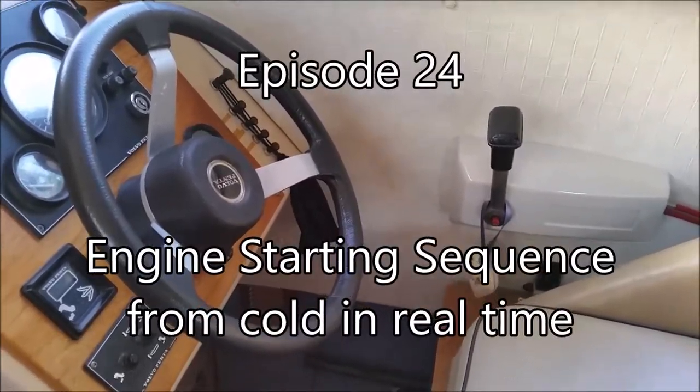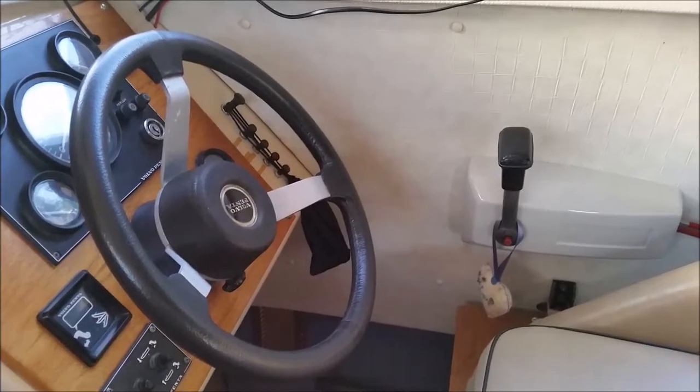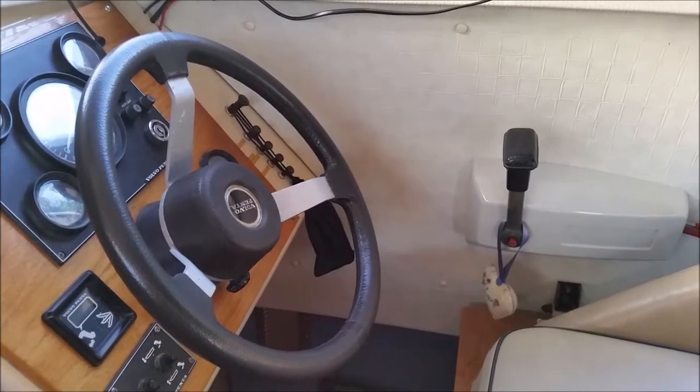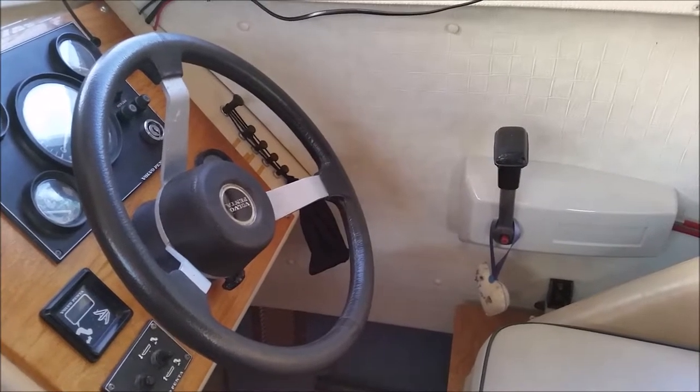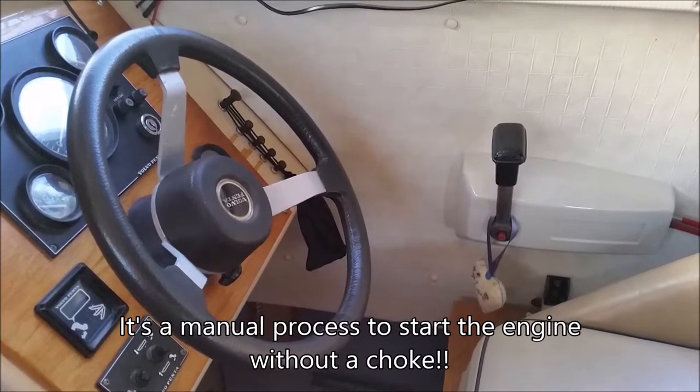This video shows how to start Fizzy's engine, which is a 230A Volvo Penta. It doesn't have a choke, so it's an auto-manual system when starting to get the right fuel.